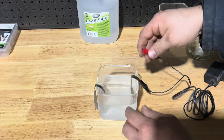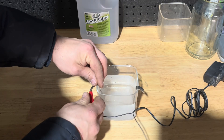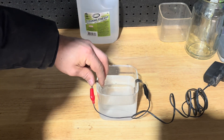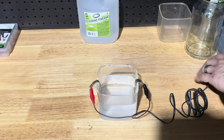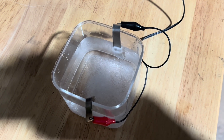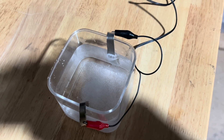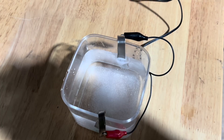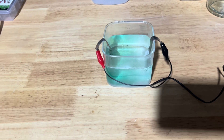Now we're going to connect our power — don't plug the power in until you've got everything connected. Once everything's connected and looks good, we're going to plug it in. The negative side should start to bubble pretty much instantly. Make sure you mark which side is your negative side, because you will need to know that later. Now we're going to let that go for about two hours until it starts to turn green.